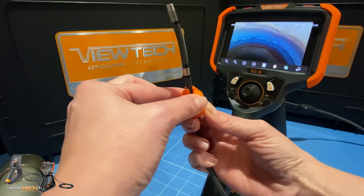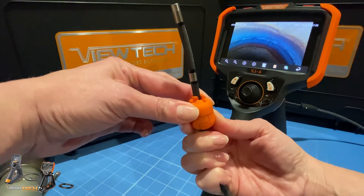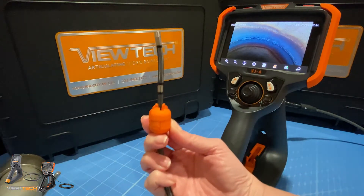Finally, turn part C in a clockwise direction until the grooves on the exterior match up to secure the centering device in place.